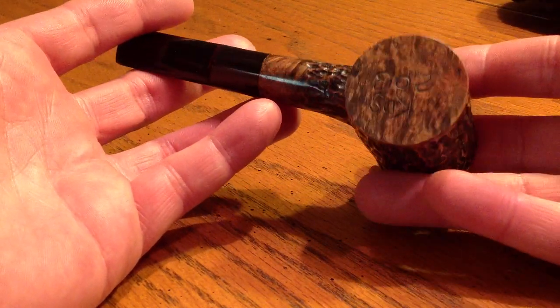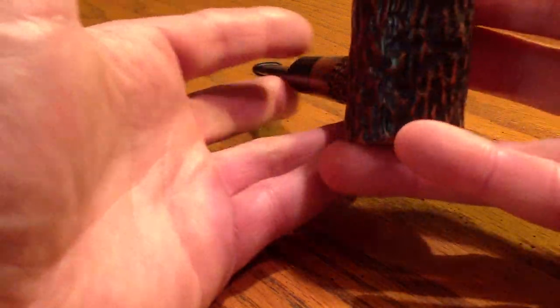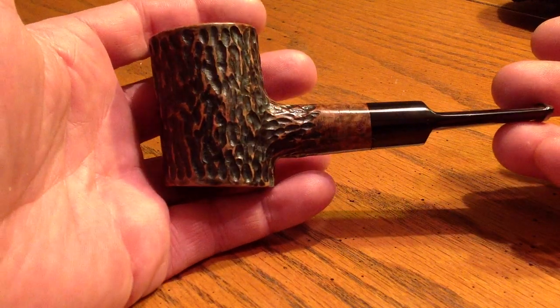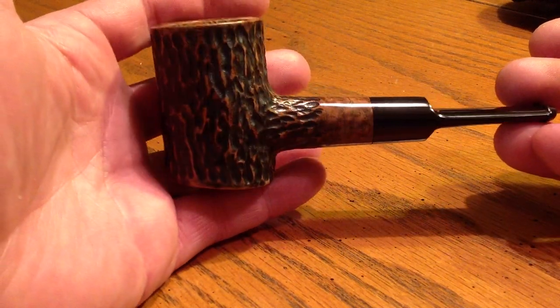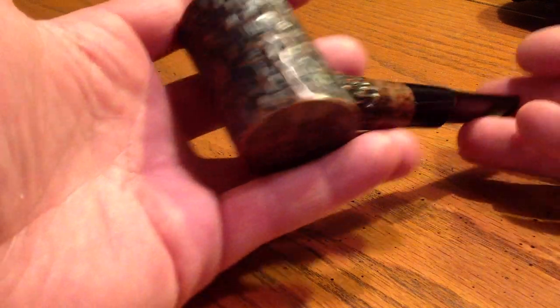Since this was mine, I just kind of carved my initials and the date in the bottom. Just kind of the same rustication that I've stuck to. I like it because it reminds me of tree bark.